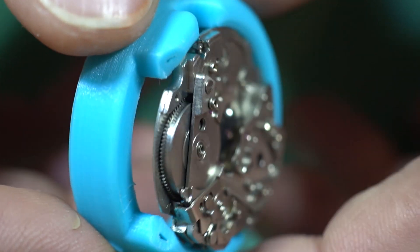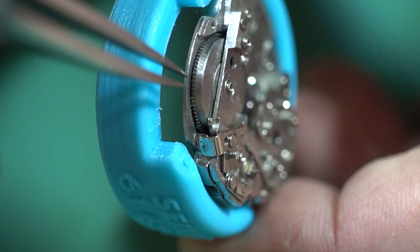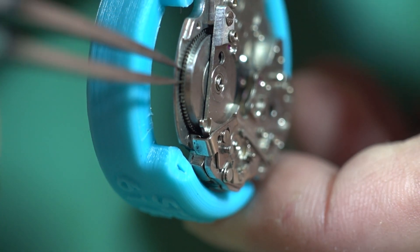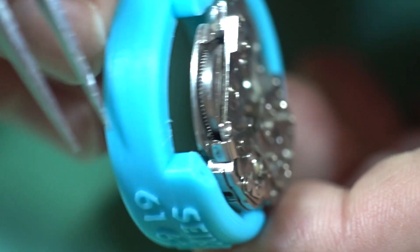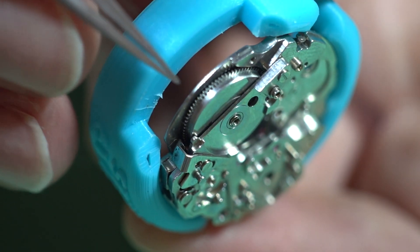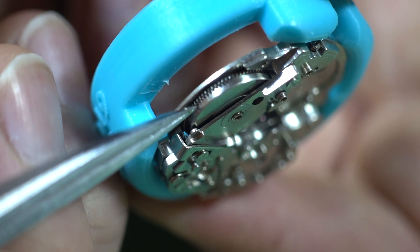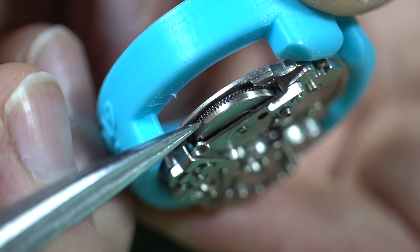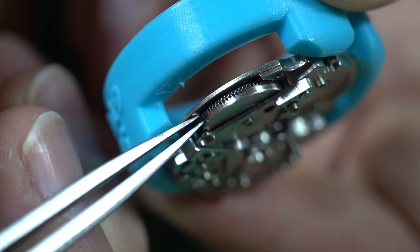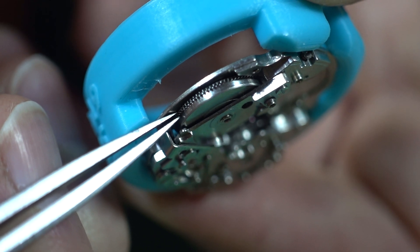You can see the plate there - we're just going to inspect how much slop the barrel has on it. 'Slop' is just such a terrible sounding word, but we're going to go with it. This is a bit tricky - it's got tons of dry oil on there so it's really gummy. You can see there - there's shake for days, which is certainly undesirable.